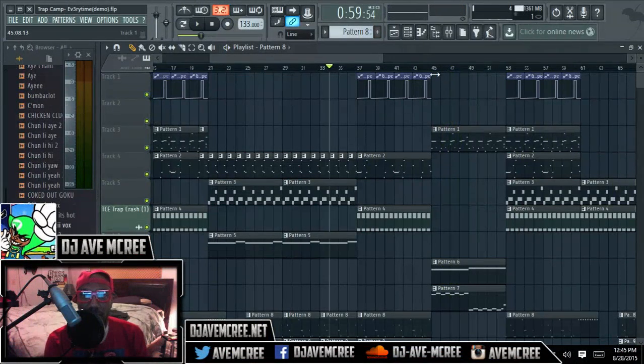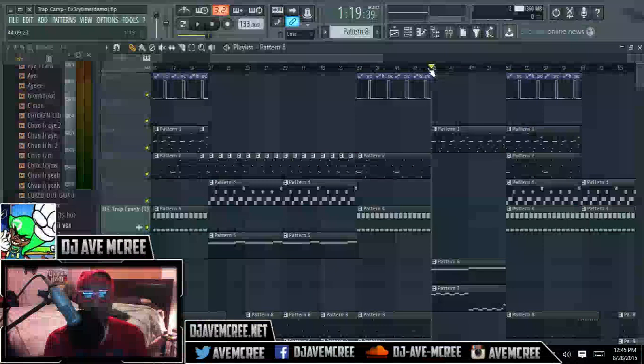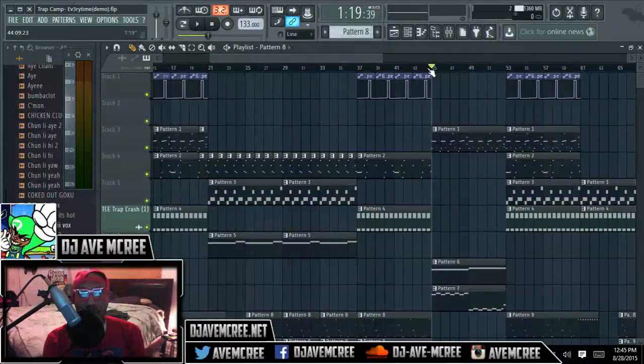That choir lead was actually done in Obscurium as well. It was actually a combo of Obscurium while also hosting re-effects Nexus. That plugin is crazy, I'm telling you — so worth the $100 that it's only being charged for right now.